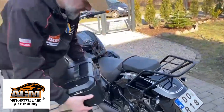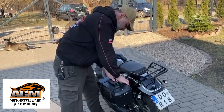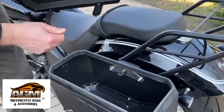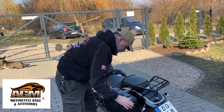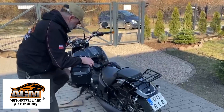Very quickly we're mounting this. You can close it with a lock here inside. You cannot remove this when it's locked. When you open it, you can remove this.